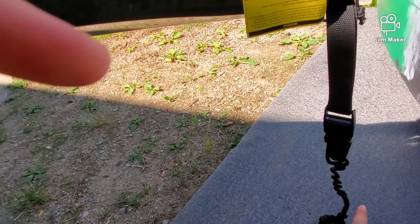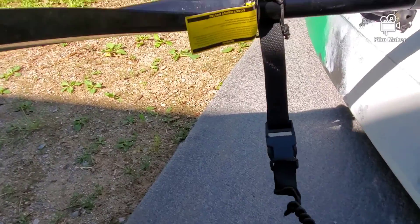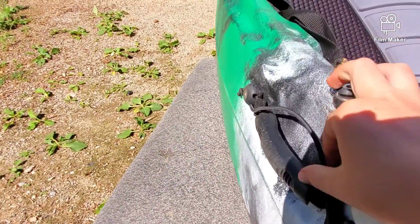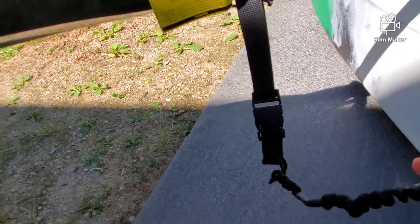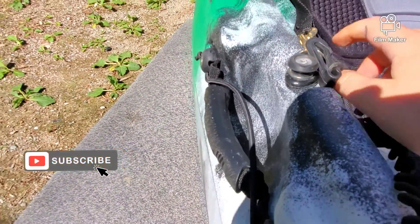And in case out of nowhere you get a big fish, I've got one of these clips. So if you do have to drop your paddle and don't have time to clip it in, you clip this on here and then you can just drop your paddle and get going.